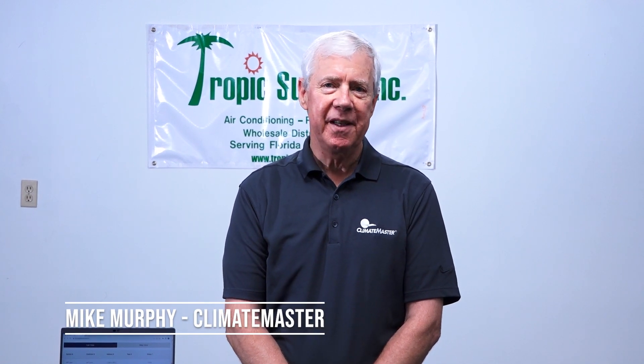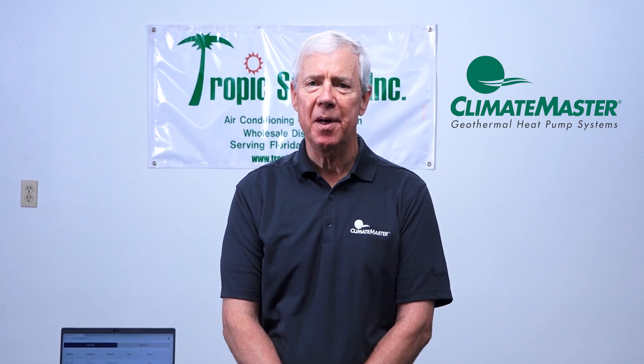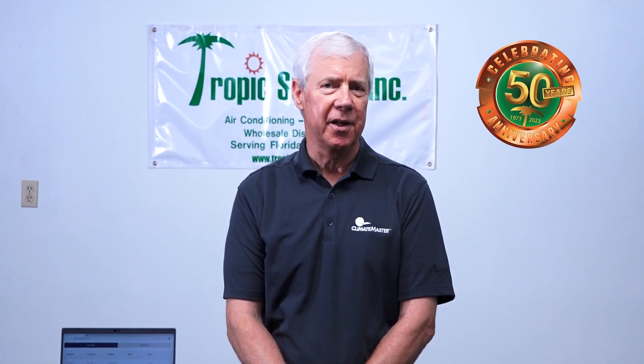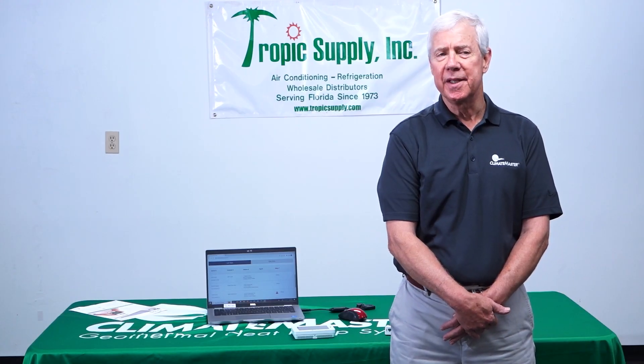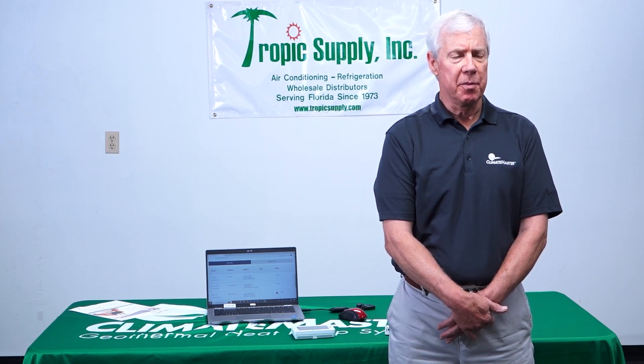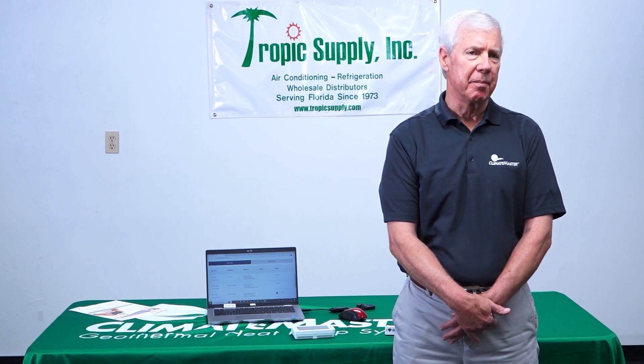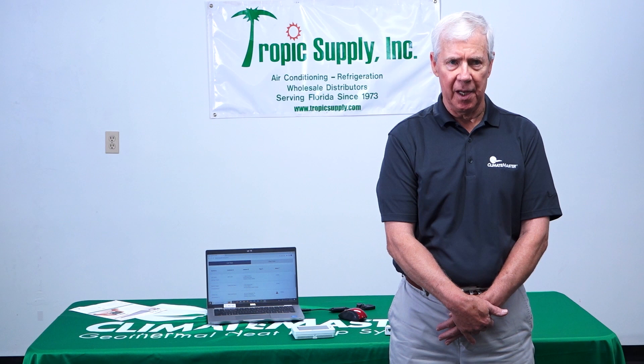Hello, my name is Mike Murphy. I am the Southeast Regional Manager for Climate Master Water Source Heat Pumps, and I am with you today in celebration of Tropic Supply's 50th anniversary. We are celebrating with a road show, and today I would like to demonstrate a new thermostat connected with a controls platform that comes with every piece of equipment that you would buy from Tropic Supply.